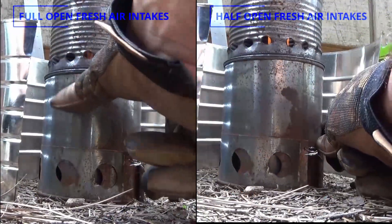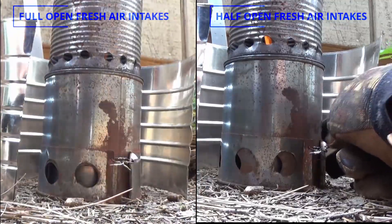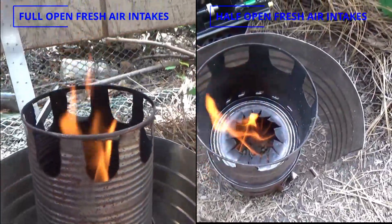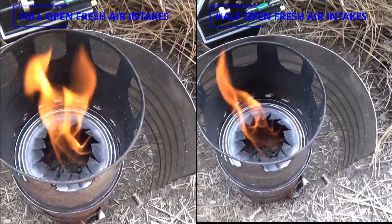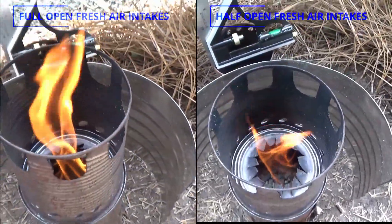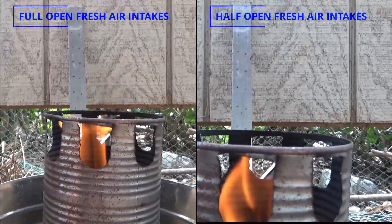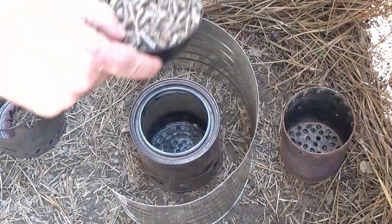This is a comparison of that same burn. On the left you'll see a full open fresh air intake, and on the right it's a half open fresh air intake. Looking down from the top on the right, the flame is much calmer and much lower in the pot stand. From the side you can definitely see how much higher the flame is coming out of the full open fresh air intake side.